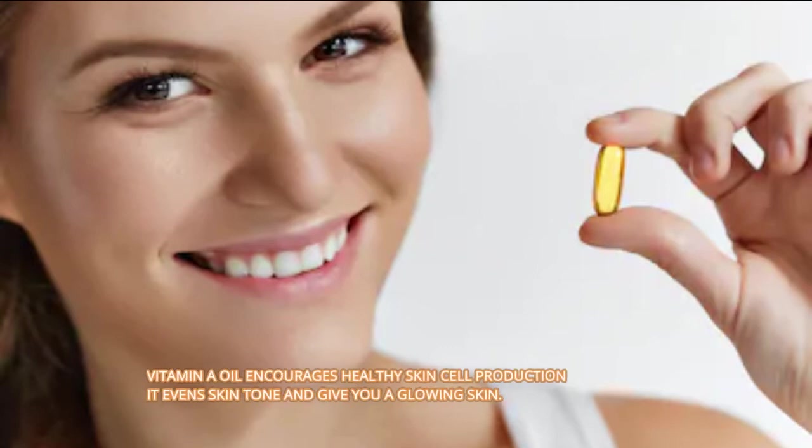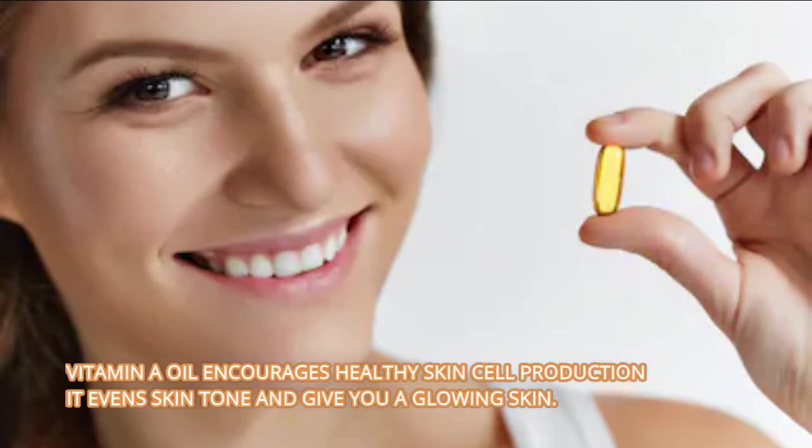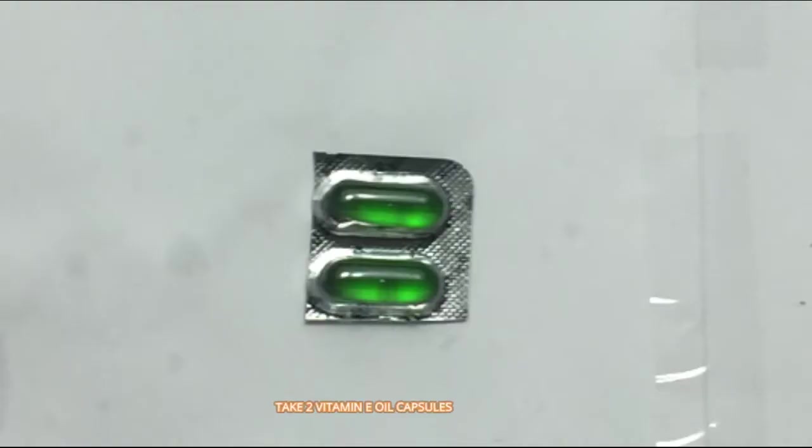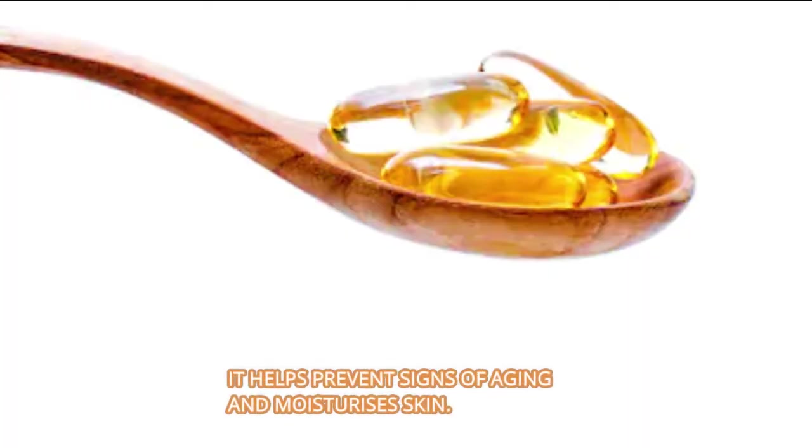Take 2 vitamin A capsules. Vitamin A oil encourages healthy skin cell production. It evens skin tone and gives you a glowing skin. Take 2 vitamin E oil capsules. It helps prevent signs of aging and moisturizes skin.